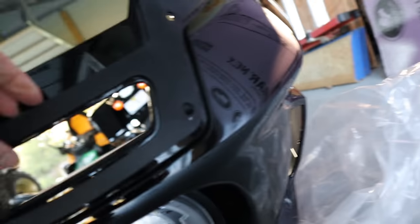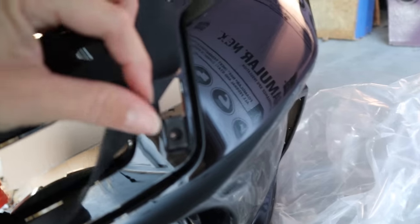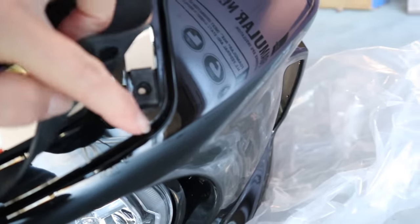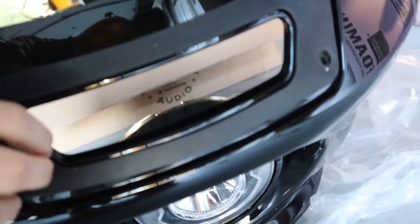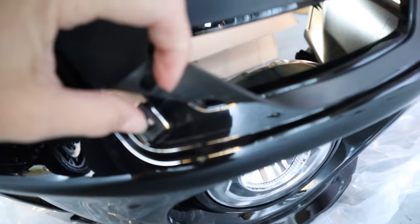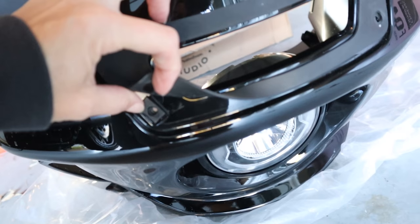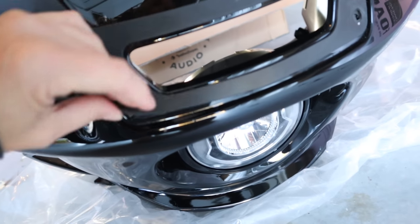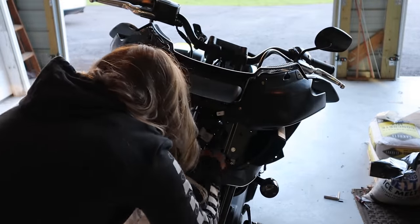Under here on the fairing there are these clips that have to come off — that one and that one. I don't know why we didn't do that while it was on the bike, but I'm going to take those two off before I put this back on.